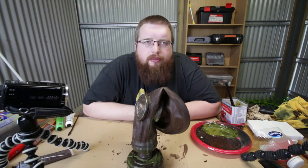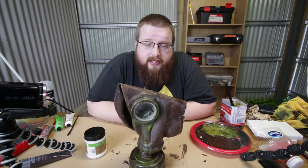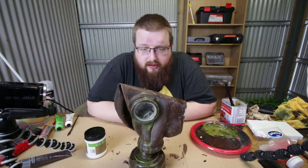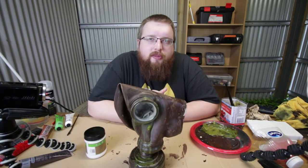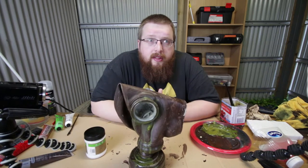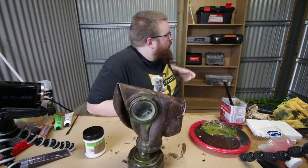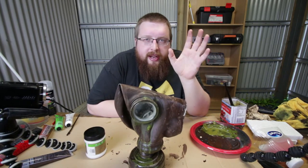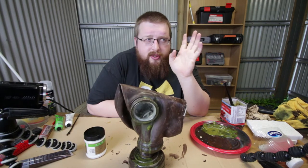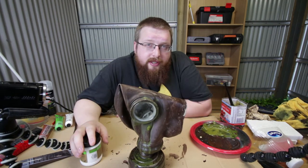That'll probably be it for this episode of making stuff. If everybody wants to see more of this kind of content, keep coming back to the channel because there's always going to be more. I really enjoy doing all this kind of stuff and it's nice to finally have a space to do it properly. The workshop is far from the final product but we're getting there — the important thing is to start. This mask is just the first of many projects. Anyway guys, if you like the video hit that like button, leave a comment, and we'll see you in the next video — bye for now.